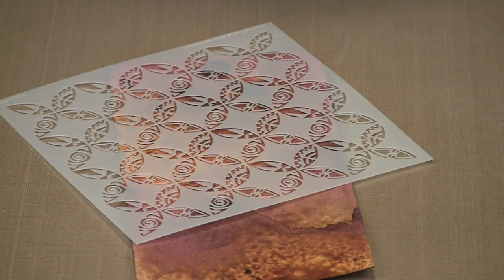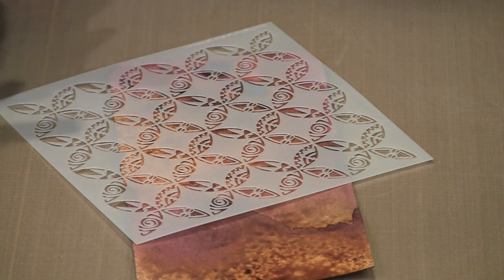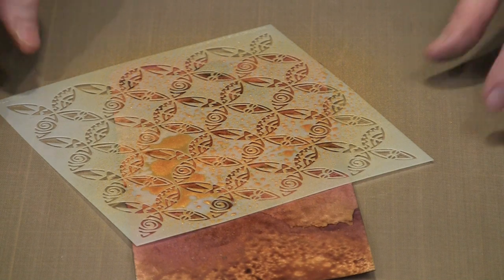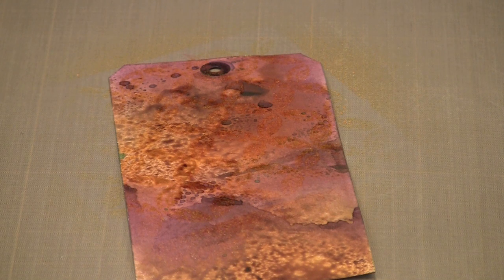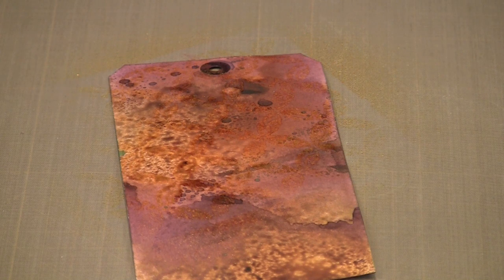This next design is called Wedding Ring. Those of you who are quilters will probably be familiar with this pattern because it looks like the traditional quilting wedding ring pattern. I'm going to use one of my own Perfect Pearls mists that I've made up, and I have a fairly dark tag that I've put some color on with color wash. This is yellow — I'm going to give this a good spritz, and there will be some overspray because I didn't mask anything off, but that's okay. It's very evident when you look at it straight on. This too is a great design that you can use in many different ways.